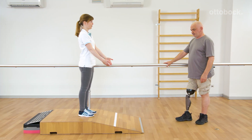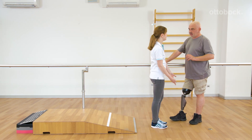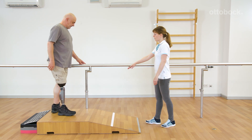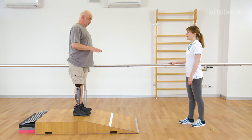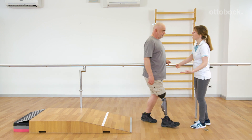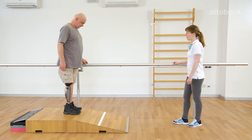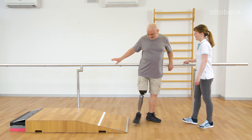Franziska demonstrates how the active knee flexion is used to absorb the landing for small jumps. It is easier to learn the motion pattern on slight slopes because the knee flexion happens nearly automatically. Gerhard should leap over the white marking. The aim is to land as smoothly as possible. Immediately after landing, Gerhard allows knee flexion to occur, or rather slightly yields into the joint.